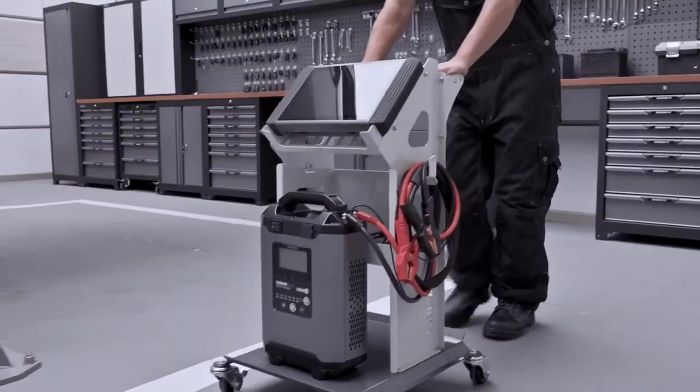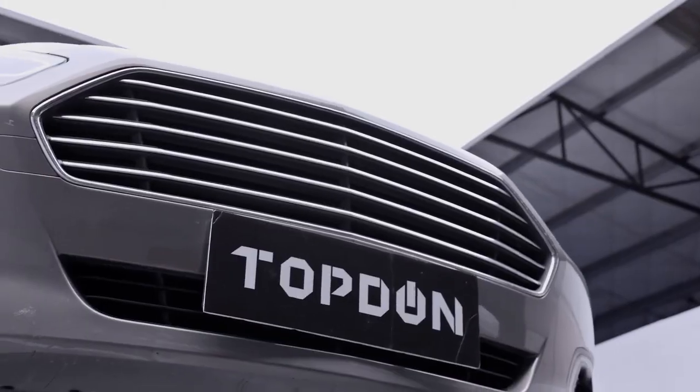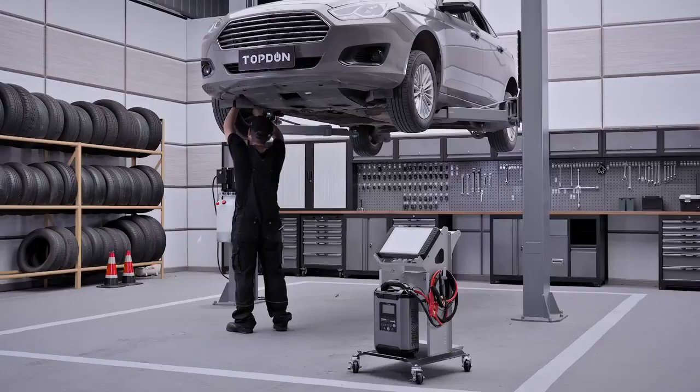Meet the Tornado 90,000, your battery's bodyguard. Have a higher standard for your power supply.